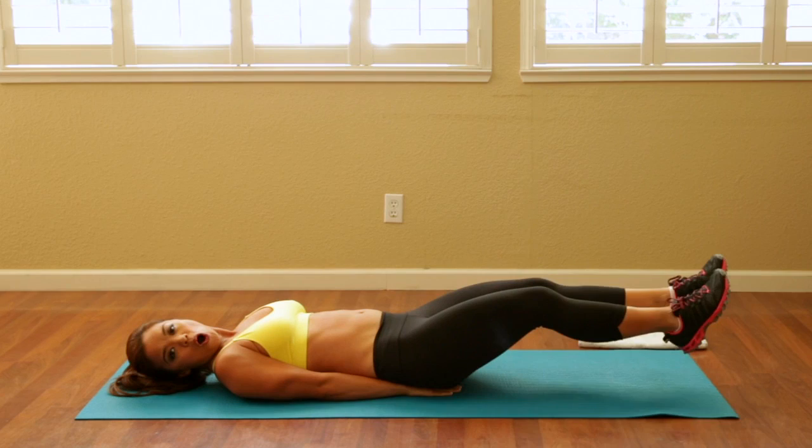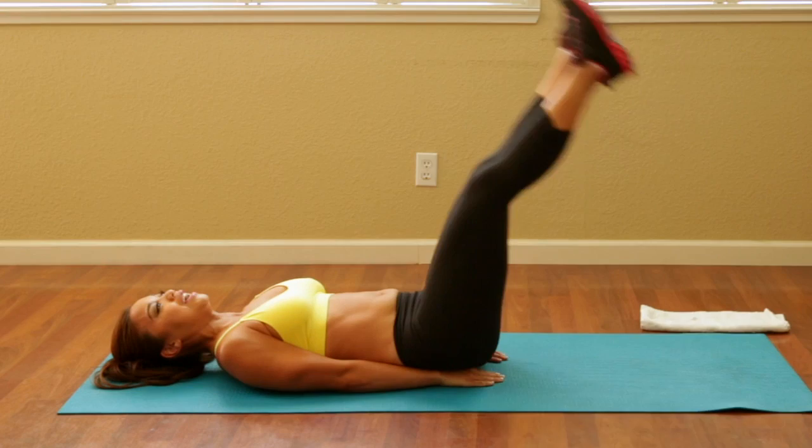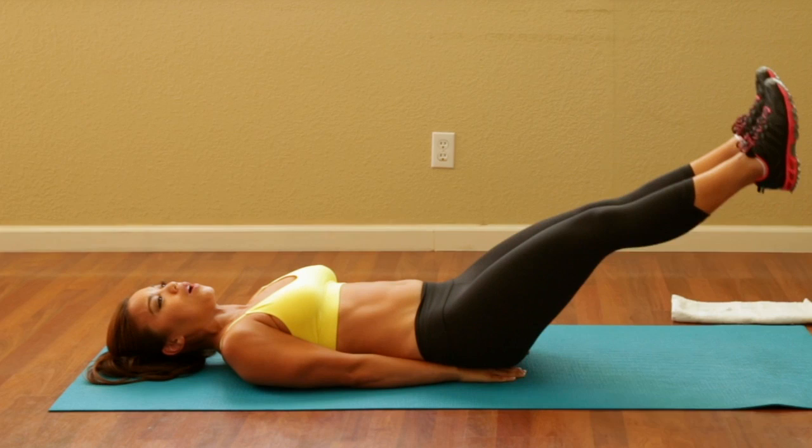Hold this. Pulse it to the sky for ten, nine, eight, seven, six, five, four, three, two, hold one. Bring it down. Give me three more — always push yourself. Three, two, last one. Bring it down for five, four, three, two.